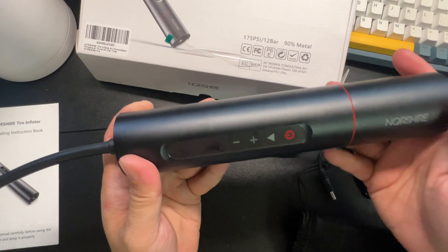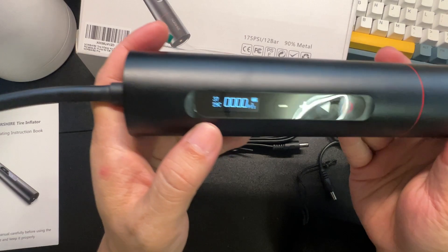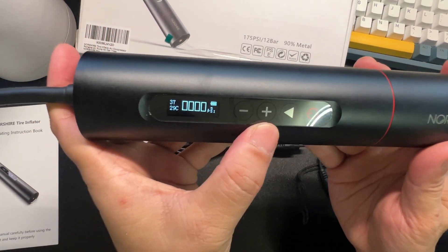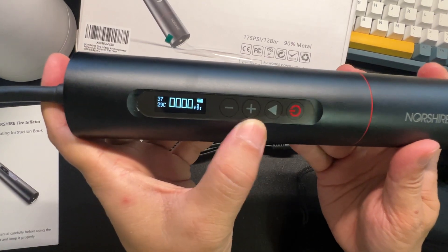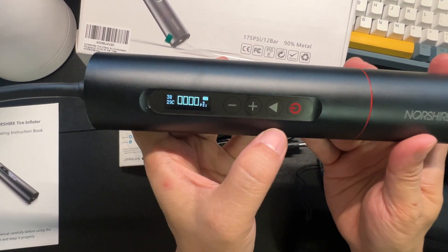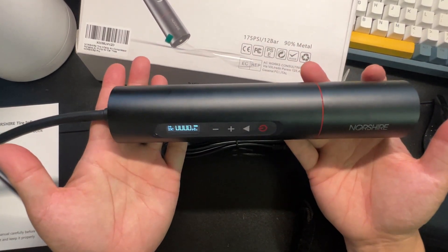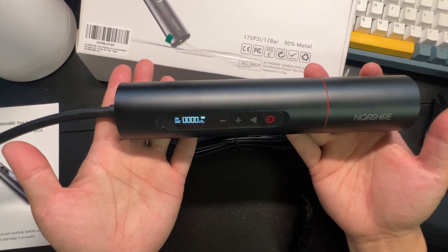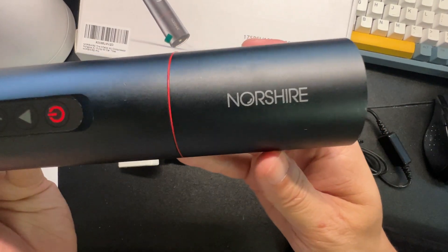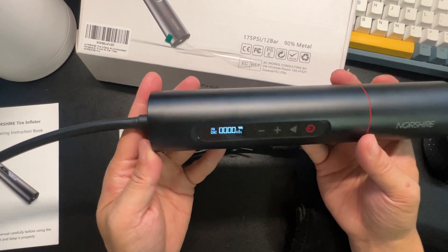So what do you think? This does feel very premium — it has a really nice LED screen, the buttons are smooth and easy to use, it just looks cool. It's small and compact enough to stick in your glove box so you can always pump up a tire. It has a full battery. This is from Northshire — it's their digital pump.